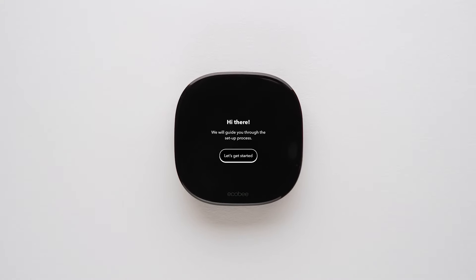Now you'll follow the instructions on your thermostat to complete setup. This includes connecting it to your Wi-Fi network and your Ecobee account, so you can control it from your mobile phone.